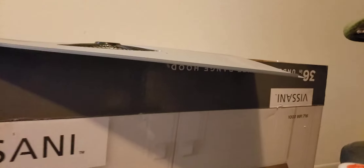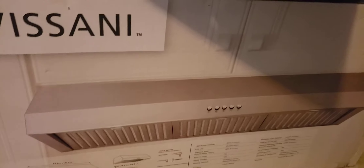Anyway, hopefully this helps someone. It's the Sunny model 1003991716, stainless steel — that's how it looks. Hopefully it helps someone. Happy New Year everyone, thank you for watching.